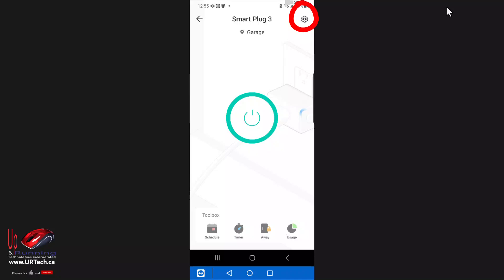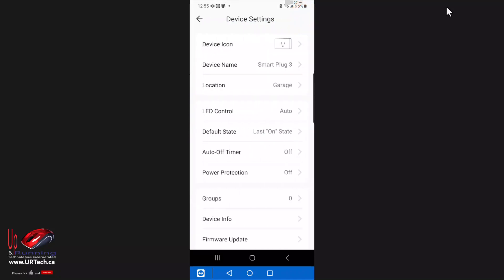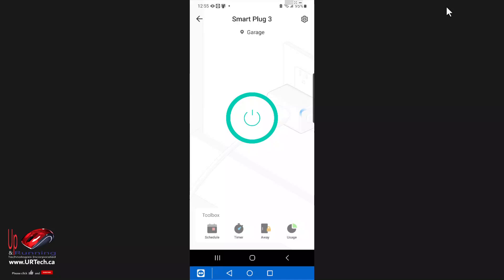Let's click the cog in the top right-hand corner. This is where I can do things like change the icon and the location I've assigned it to. Very simple.